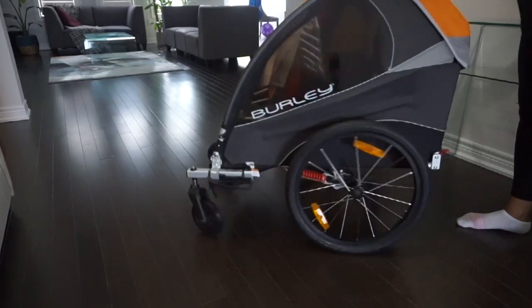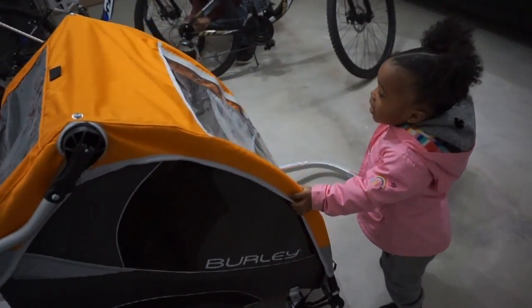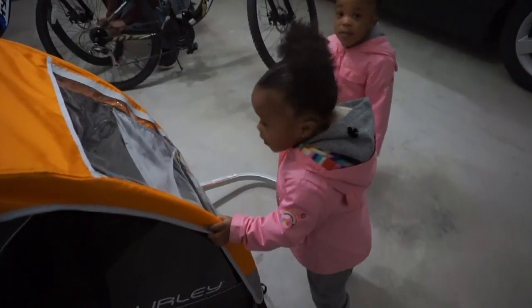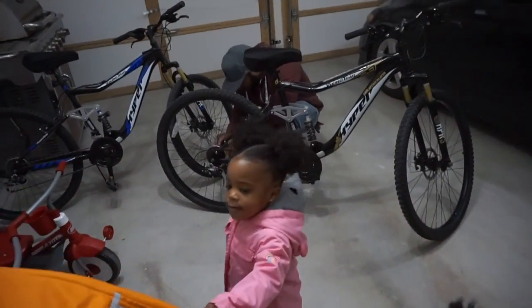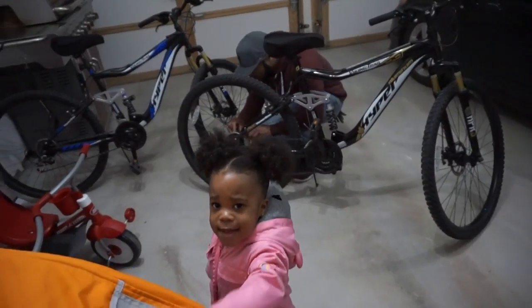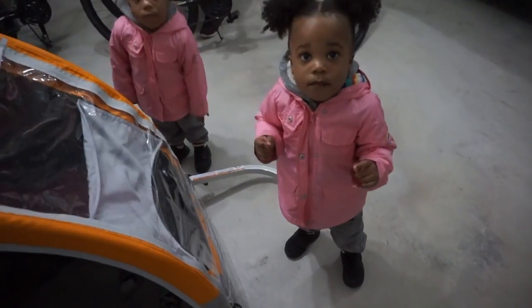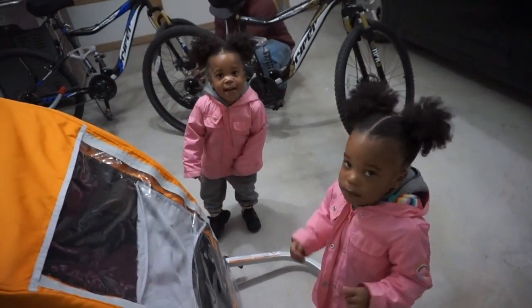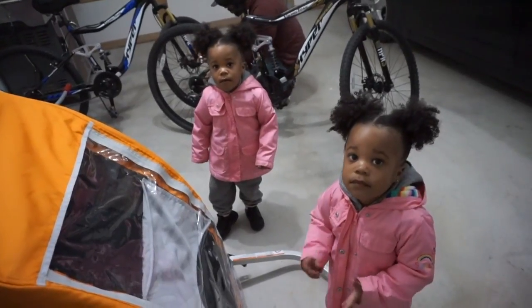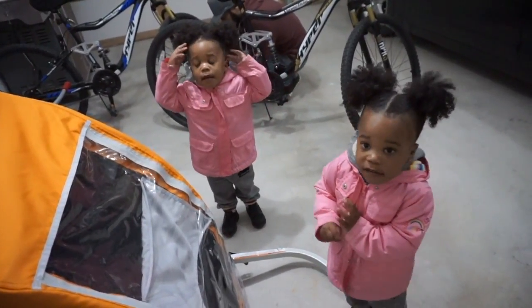The girls are patiently waiting to go in the trailer — are you excited? Yeah! They're excited. Daddy is presently taking off the back piece of the bike. She keeps saying 'this one' because she wants to go in, and we're going to hook it together and then go for a ride. We have to put on our helmets — good girls!